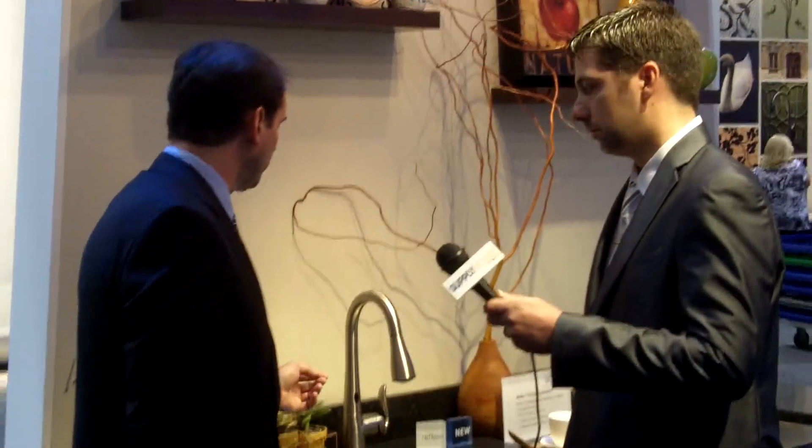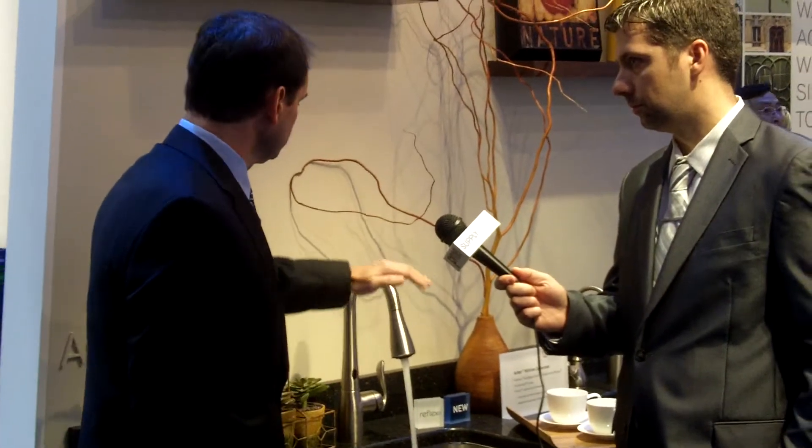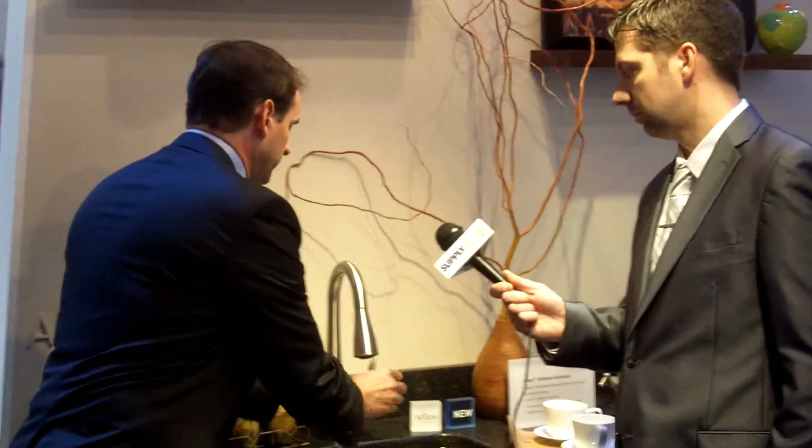There are a couple of different ways you can do that. There's a wave sensor, so you can wave your hand over top to turn the water on, and wave again to stop. Or there's the ready sensor — if my hands are dirty and I just want to rinse them off real quick, or rinse a plate or a cup, I could just put my hands underneath, wash them off, and as soon as I move my hands out, it turns off.